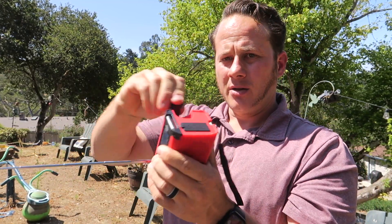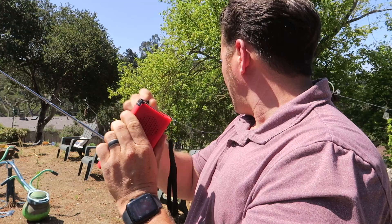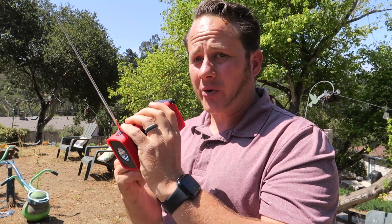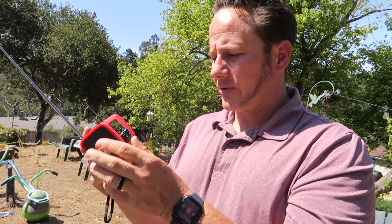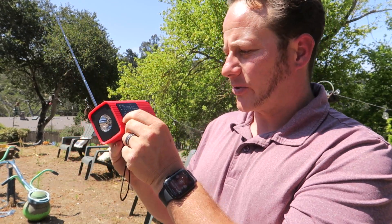Nice bright color which I like. We also have our hand crank. This is a great thing to take hiking. Weather is a lot more unpredictable these days, so if you want something — if your power goes out, you're still going to get your tornado warnings. This is a great thing. It could help you out.